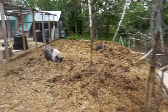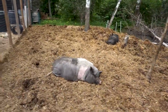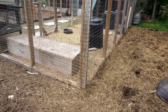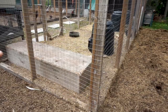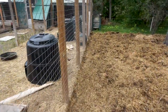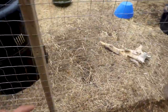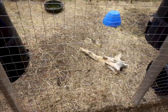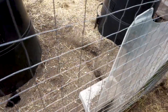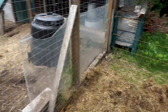Some people have asked how do you stop them from digging out. What we've done in this area is put down paving stones along the inside so they can't dig down. There are sections where they can dig and have dug in a little bit, but as long as you keep an eye on that. They like to dig, but we want to give them as much space as possible.